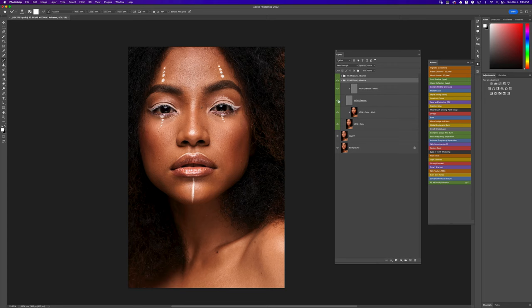Now pick your mixer brush tool and blend out the skin. I've already removed blemishes on the example layer above, but I just wanted to run the action so you can see the structure. You have your high texture layer — that's your work layer — and your low color layer, also a work layer. The low color layer is where you work with your mixer brush tool, and the high texture layer is where you work with your clone stamp tool or healing brush tool.